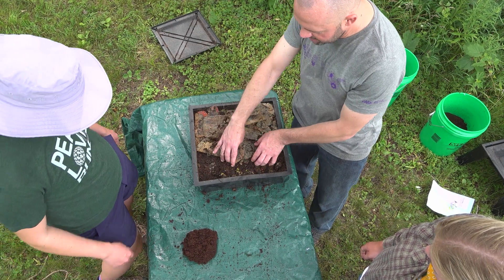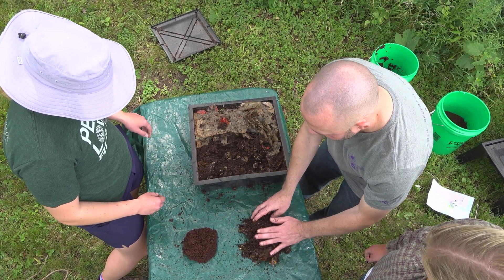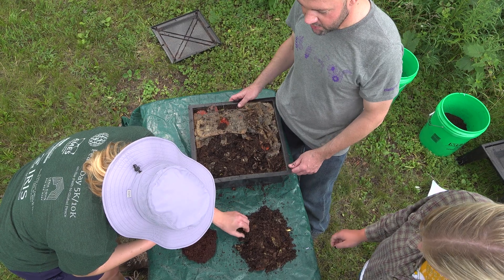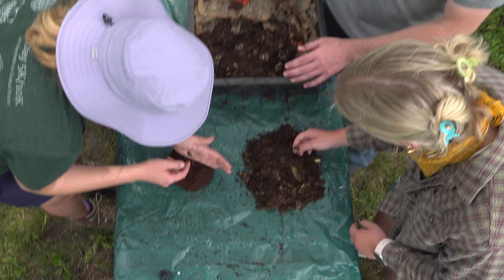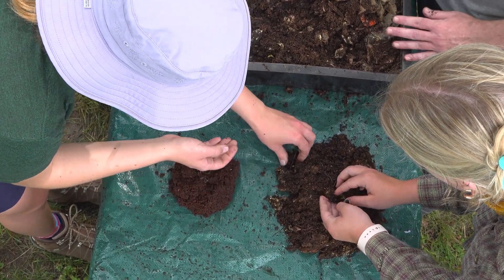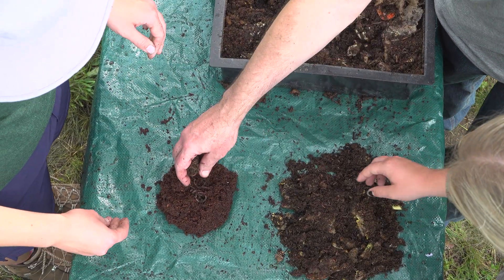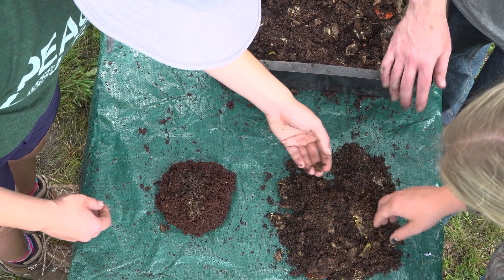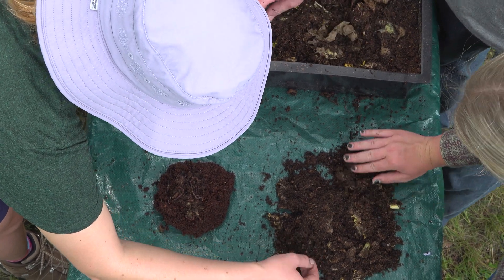We're going to pull the paper back and grab handfuls of material from the active bin and put it on the table. Worms don't like light — they're light sensitive — so if you have light shining on them they'll generally burrow into the pile, giving you a nice compact pile of worms to add to your new bin. It's fine if you add material too, as it will inoculate the new bin with the microbes from the active bin.